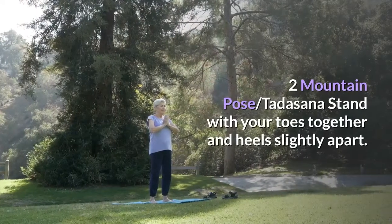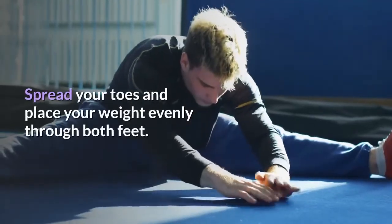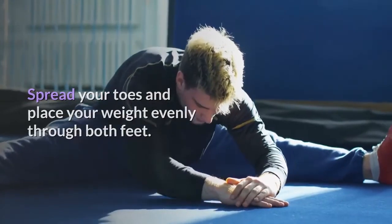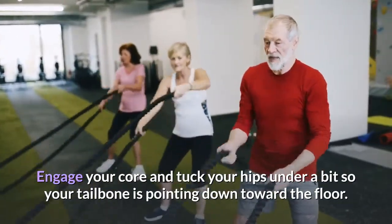Pose 2: Mountain Pose, Tadasana. Stand with your toes together and heels slightly apart. Spread your toes and place your weight evenly through both feet. Engage your core and tuck your hips under a bit so your tailbone is pointing down toward the floor.